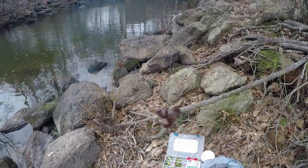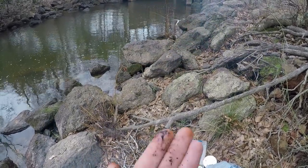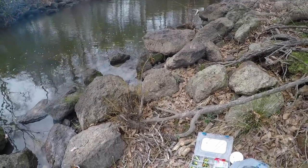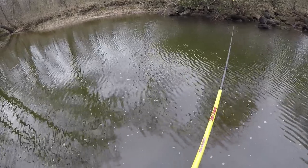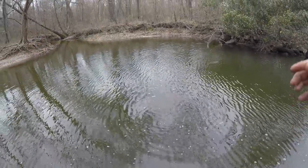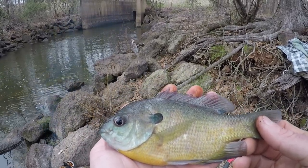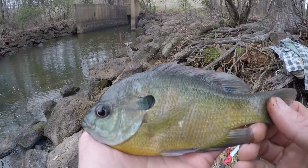First thing I'm going to do is drop shot a little bit of red wiggler on a size six Aberdeen hook, about six to eight inches below the weight so we're right off the bottom. I'm going to try for a decent gill. That's big enough to eat — what do you think? It is not the biggest gill I've ever caught and it is less than hand size. That's not a sandwich, that's a little bit on a cracker.